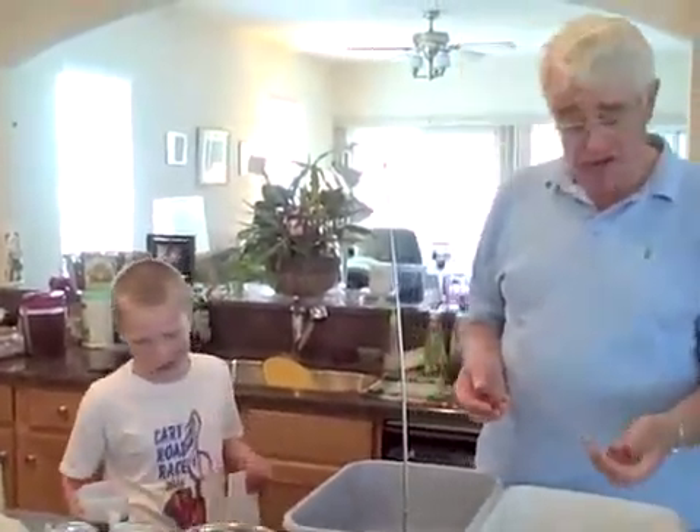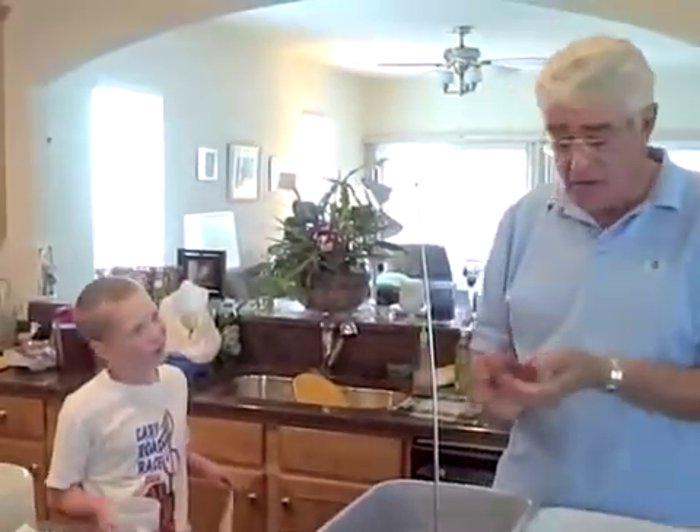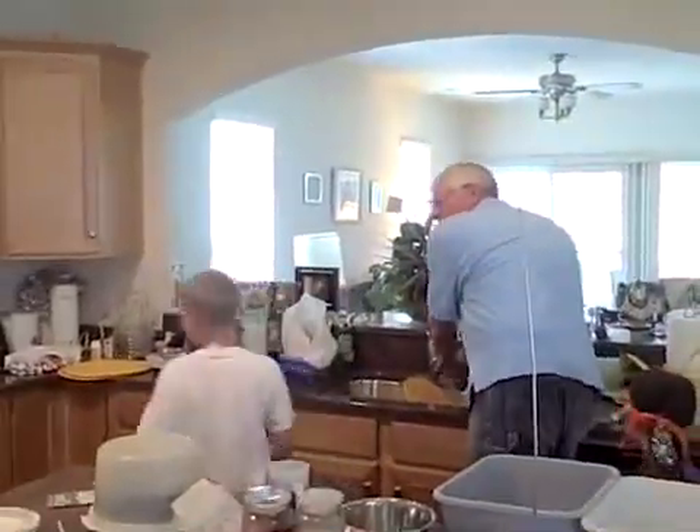In nature, turtles would eat worms, grubs, fruit, and just about anything they found laying on the ground. They like bugs and stuff like that.